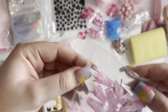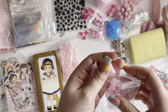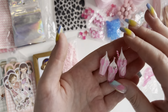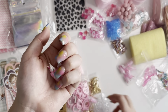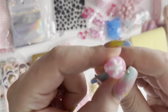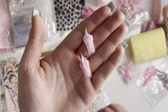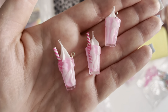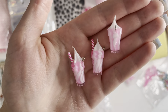Then I got these little milkshake charms — I think they're milkshakes. Ten in a pack, and I went for the pink ones. They had other colors too. This one doesn't have a straw in but these ones do — I'm not sure if it's supposed to. But they're so cute and I love them.